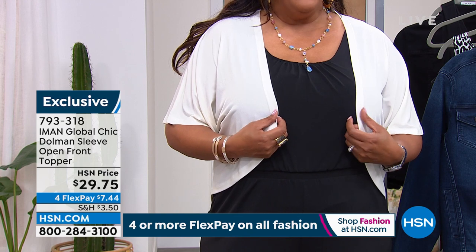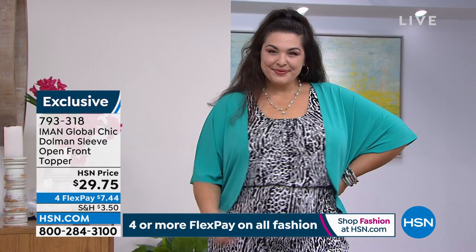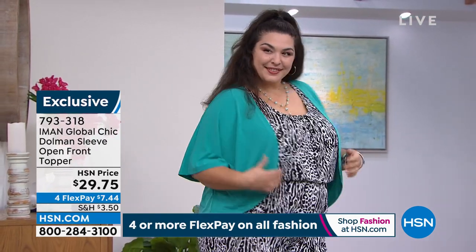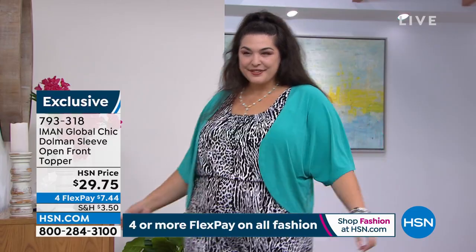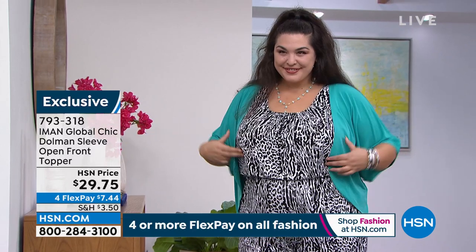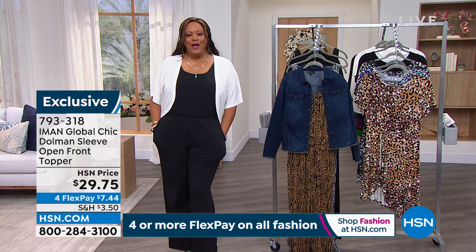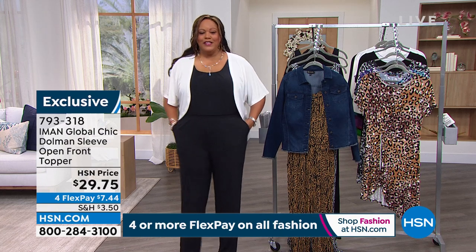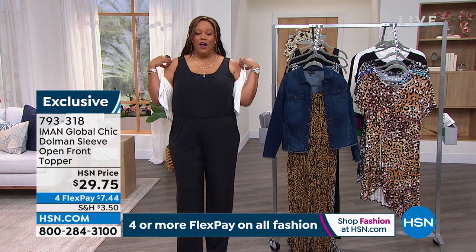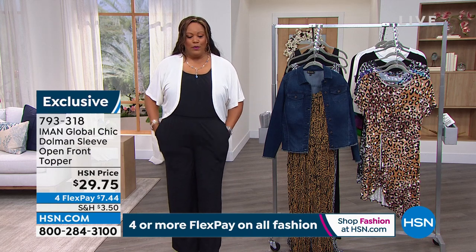We have the topper in true teal, bright kelly green, iris orchid, and navy. The black-and-white print is 23 inches in length, extra small through 5X. Look how classy this is — put your hands in your pockets and go! You can take it off and have coverage where it won't show your bra, but when you want to wear it to work, throw this on and you're totally work appropriate.